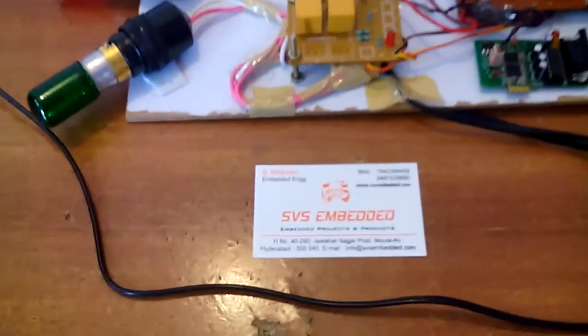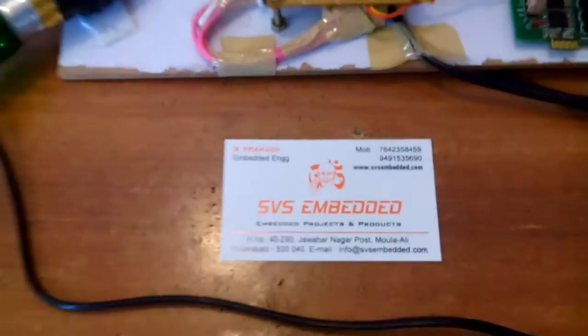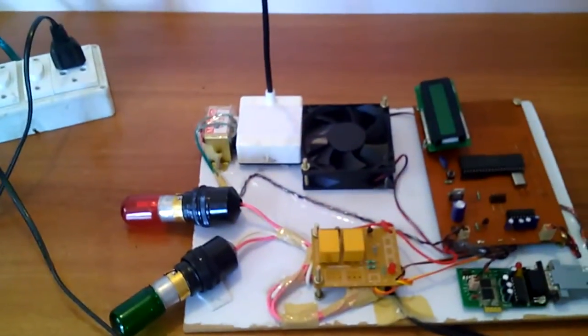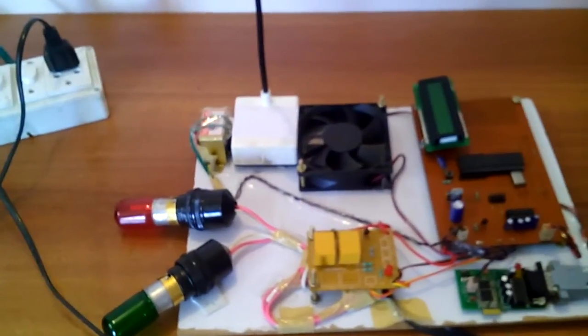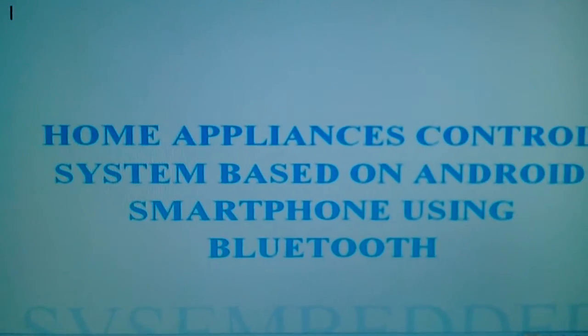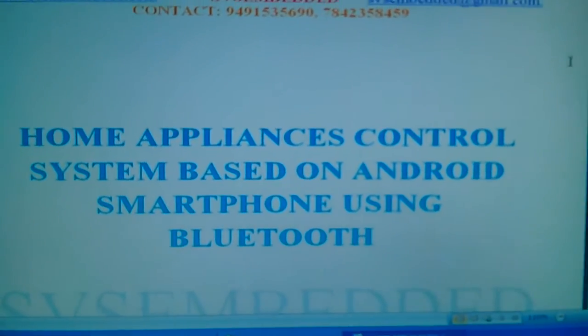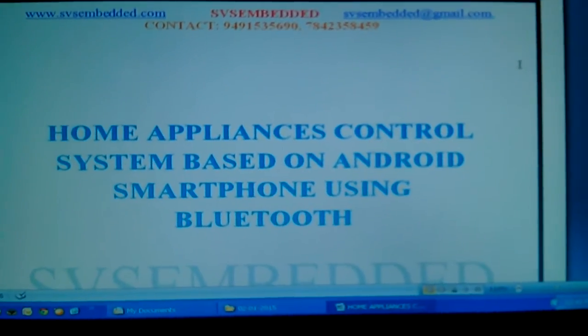Good morning, we are from ASVS Embedded. The project title is called Home Appliance Control System based on Android Smartphone using Bluetooth.